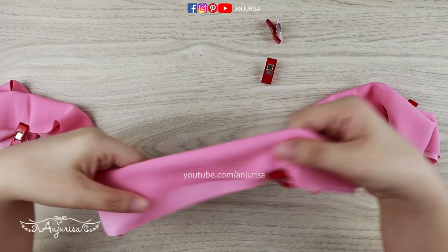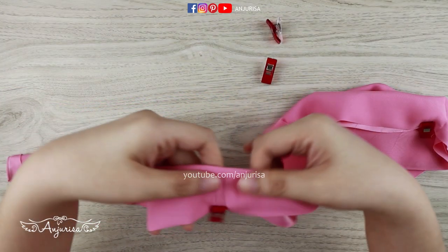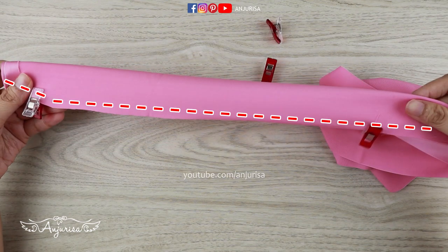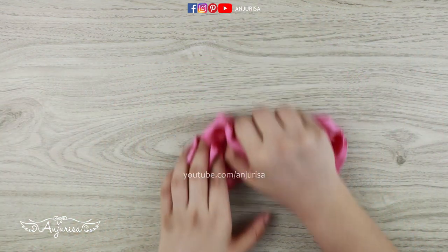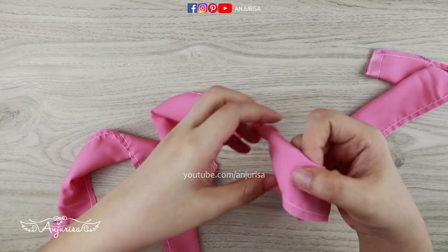We are going to sew along the fabric from one end to the other end. I use a 90-14 needle to sew this satin fabric. I've done sewing all along the fabric.